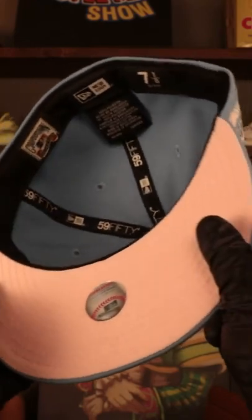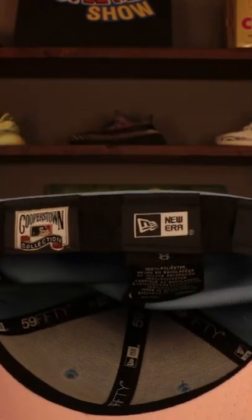Under the visor on this is a light pink. Black sweatband on the interior, Cooperstown label, New Era label, and the size marker. This is made in Bangladesh and it is 100% polyester.